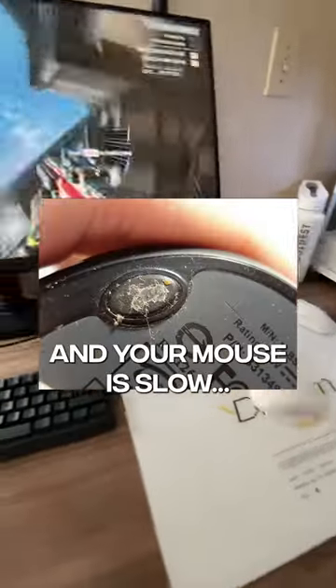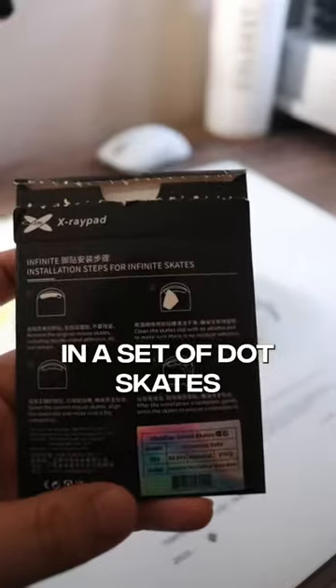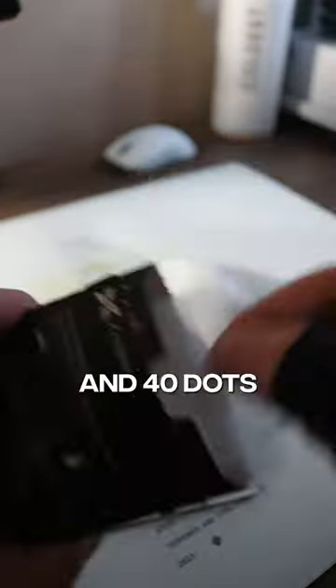If your skates look like this and your mouse is slow, let me help you out. These are X-Ray Pad's new Obscena skates and it's what I recommend for the Skypad. In a set of dot skates, you get wipes and 40 dots.